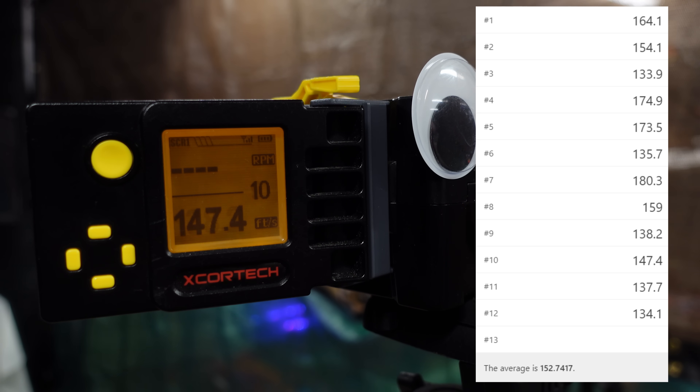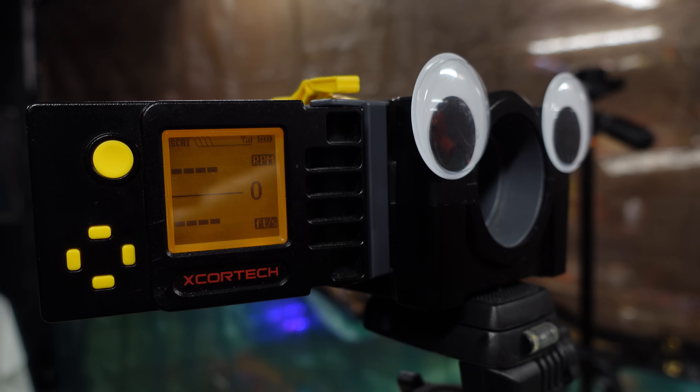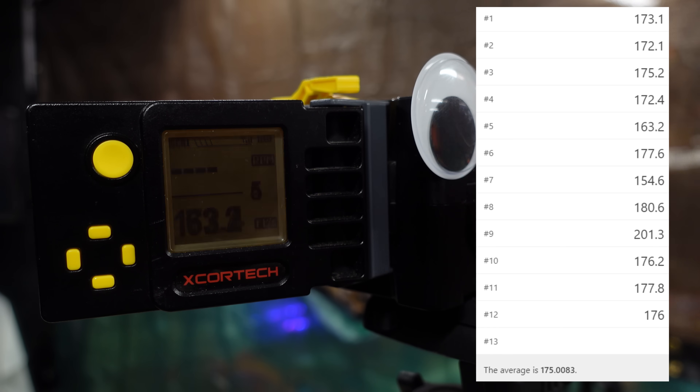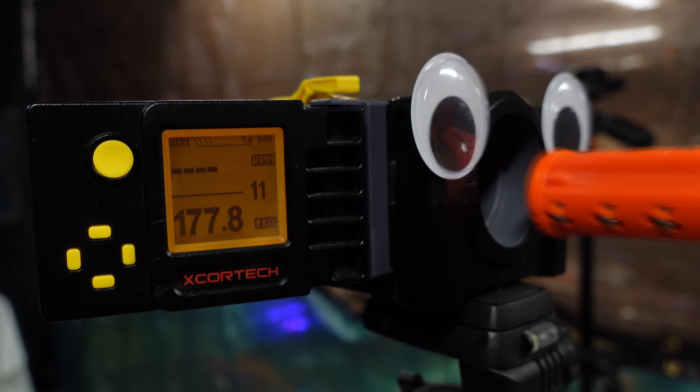This problem indicates the barrel is probably too short for the amount of air it can deliver — essentially we're over-gassing the dart. Seeing how I had an extra Dart Zone Pro B-CAR — Bearing-Centering Auto Rifling — I decided to slap one on, since it vents excess gas through the holes where the bearings are. The shots were a lot more consistent: while we still got some deviation including a high of 201 feet per second, the average came to 175 feet per second, making it a far superior experience.